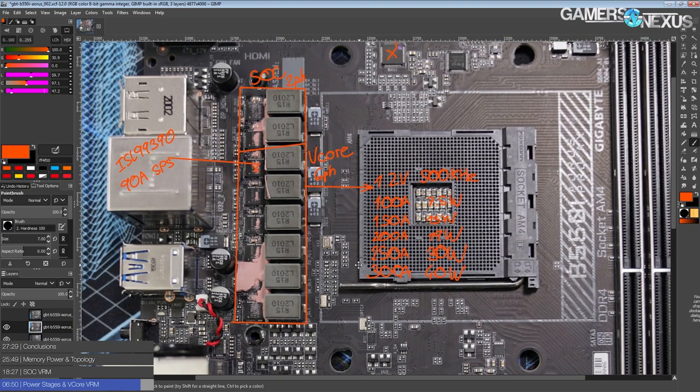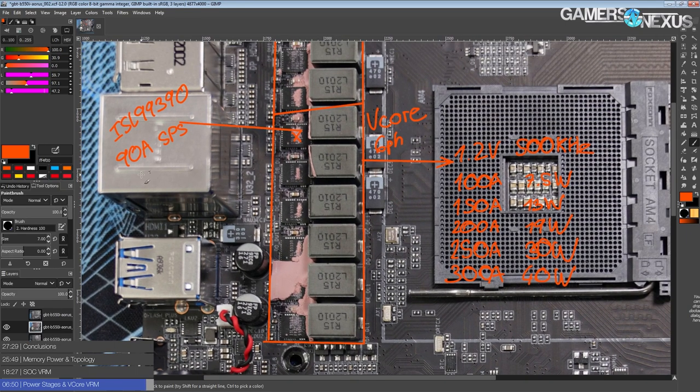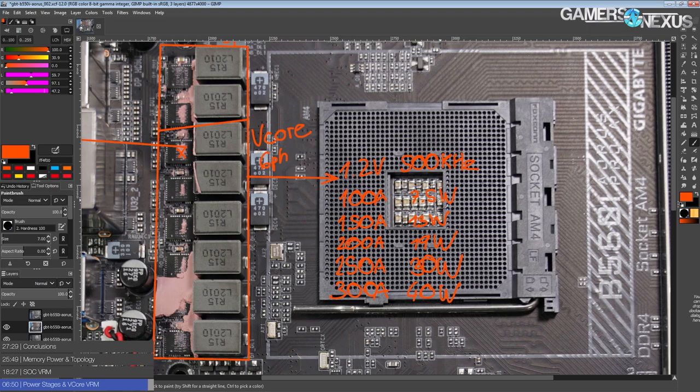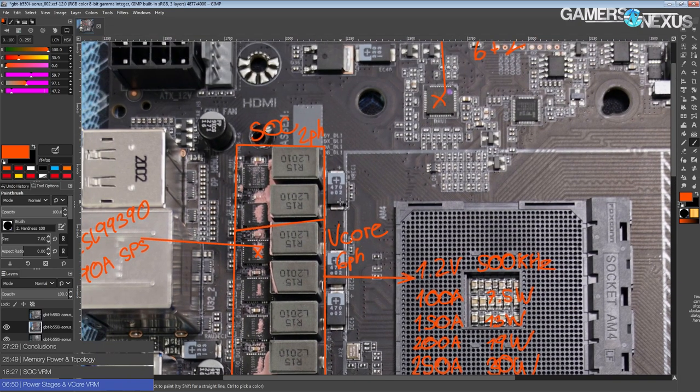For an ITX board on AM4, this is actually a really good VRM — it's way ahead of what you could get on B450 ITX boards, or even X470, X370, or B350 ITX boards. This is a huge improvement. Admittedly the board is also $180, so you'd expect as much, but it is nice.